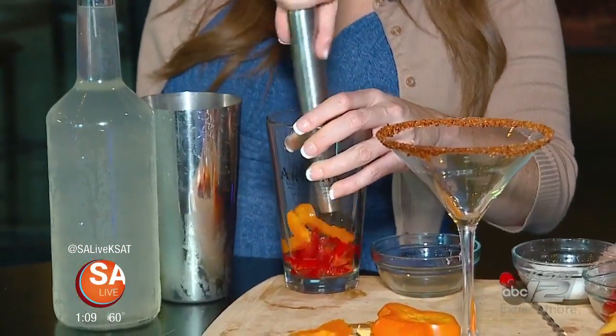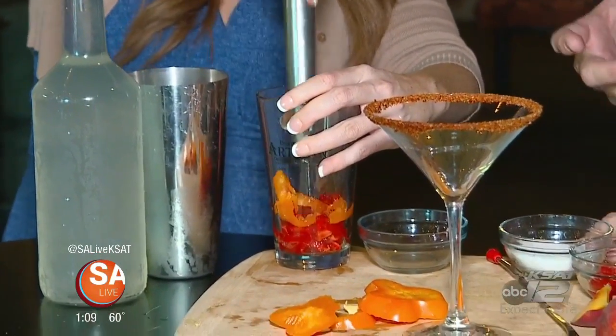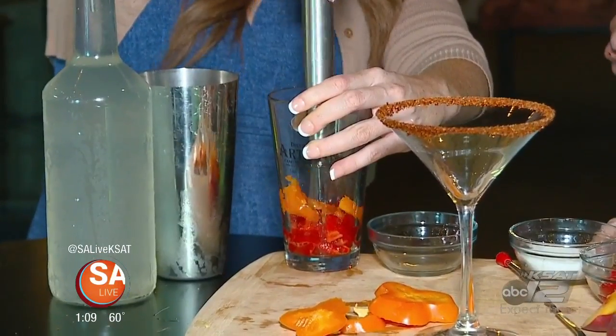This will give it a little bit of a kick, right? Well, it's not going to spice it up — bell peppers aren't really that spicy. If you do want it spicy, put jalapeño in there. It's really good.